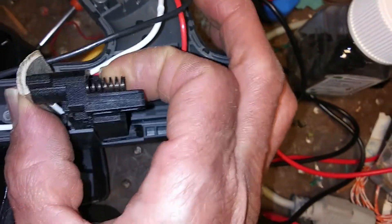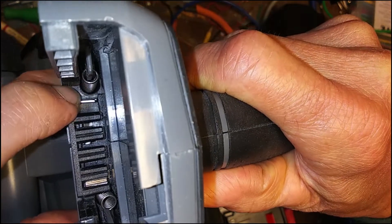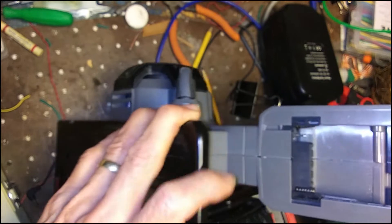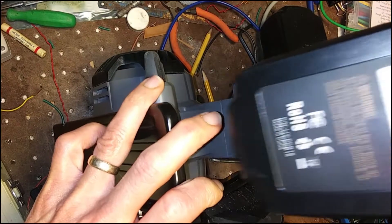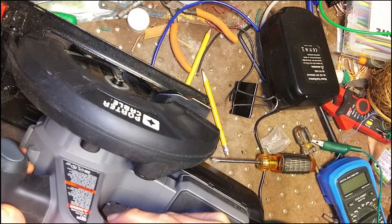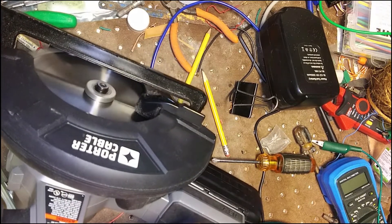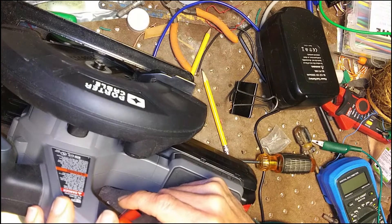Just have to put this back together and then we'll see. Okay, we're back together and there's that loose contact — looks pretty stable now. Let's see if we can get a battery in. I guess that did it.